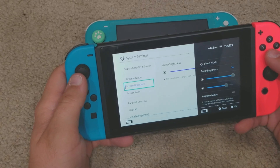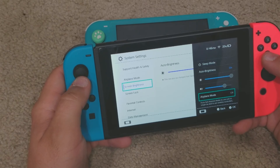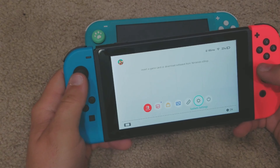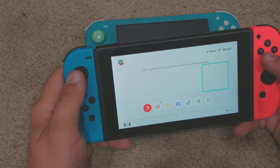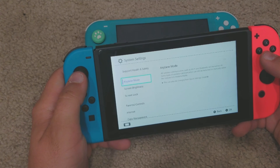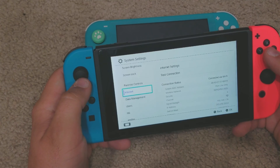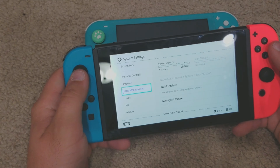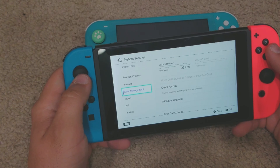Settings look the same as other than TV settings — nothing different from a normal Switch. You can hold the home button to bring up quick settings. You do have auto brightness because this model has a light sensor. Let's see how many gigabytes this console has — 25 gigabytes. Perfect, I can do a few downloads on that.